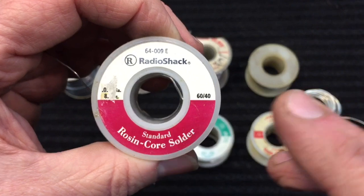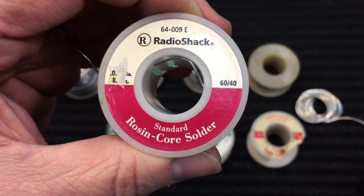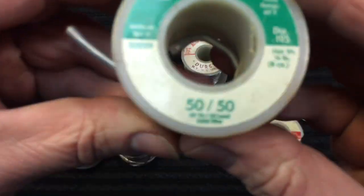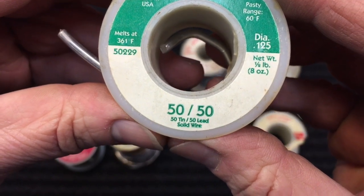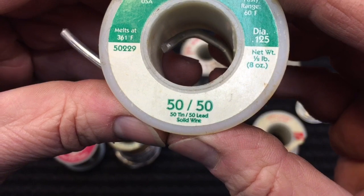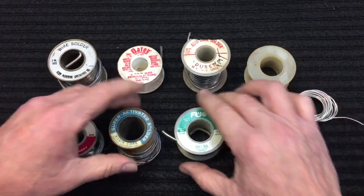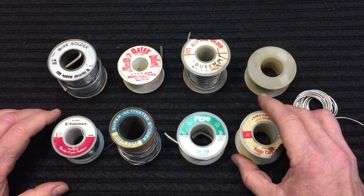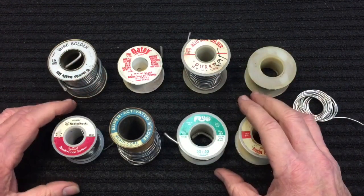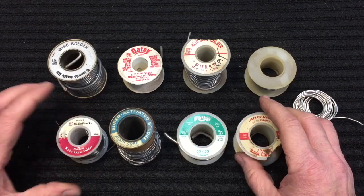When you see these numbers, you'll see something like 60/40 — that's the combination of tin and lead. If you see 50/50, that is 50% tin and 50% lead. Depending on the mix, 60/40 is basically what a lot of people use. Some people use 63/37. You're in that range for electronic solder, and you're going to use a lead-based solder. That's what we're going to use.